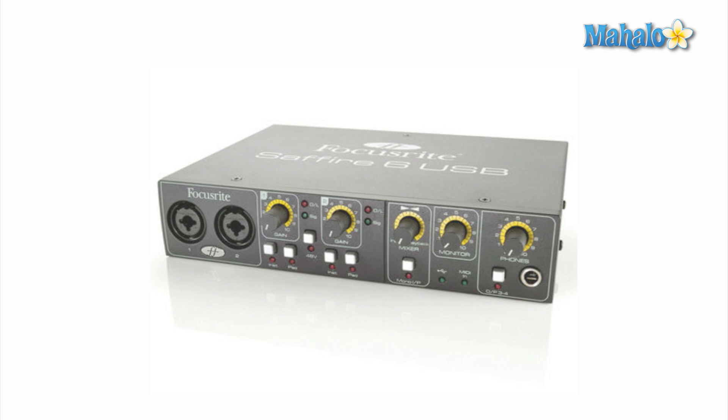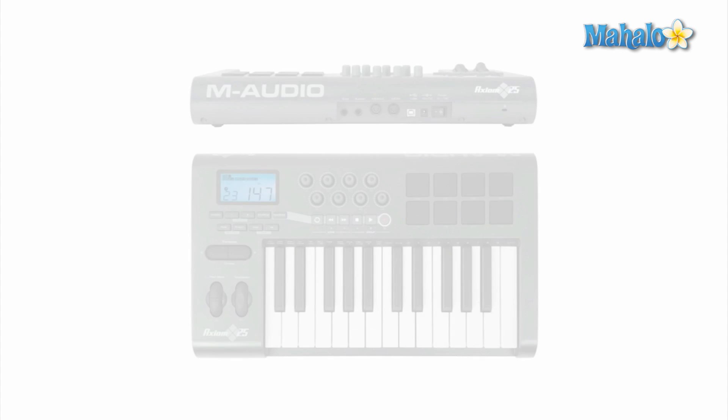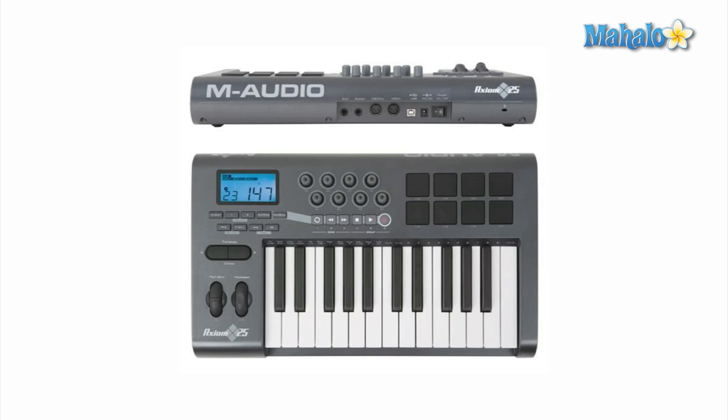Last but not least, we have one of the most fun hardware pieces, which is a MIDI controller. This is the controller I'm going to be using throughout this tutorial series — the M-Audio Axiom 25 key. It's pretty simple; it's not a full 49 key so I can't really use two hands, but that doesn't mean I can't create with it. With this keyboard you can transpose, and it has pads and tons of features.